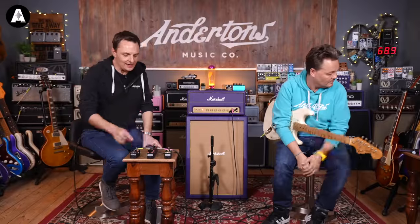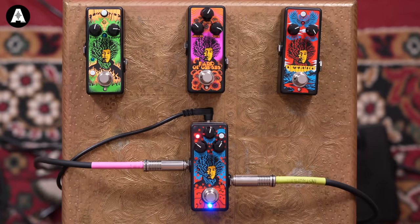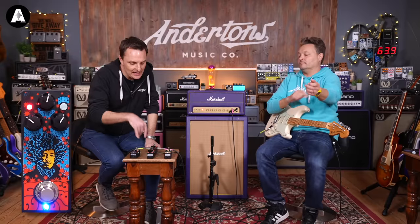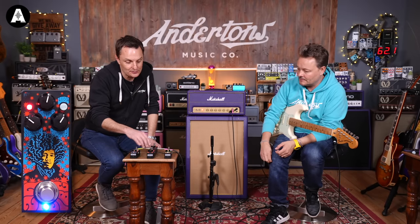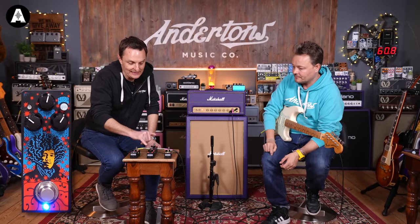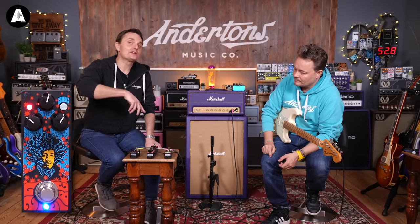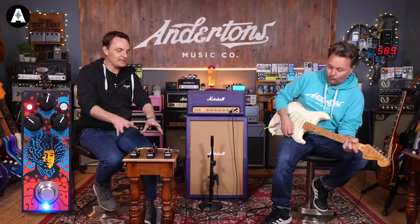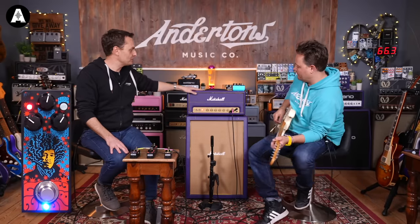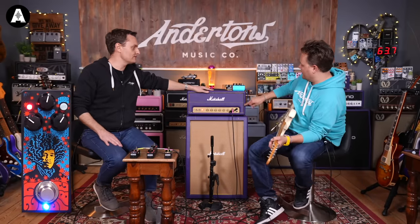Band of Gypsies — very, very cool. Last one then: the UniVibe, another classic effect associated with Jimi Hendrix. On this reissue version you can switch between a chorus mode — chorus mode is no LED, UniVibe mode is the red LED. You can adjust the speed, depth of the modulation, and the overall level of the pedal. You'll often hear this used in association with a fuzz as well. Each demo here we've isolated the pedal so you can hear it into the Marshall. A little bit more reverb as well.